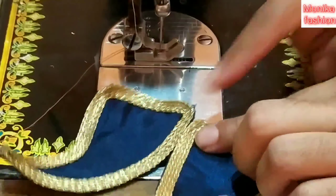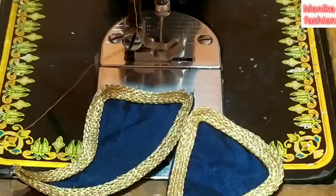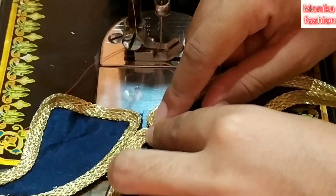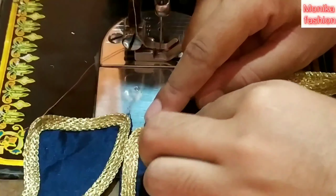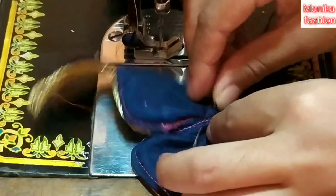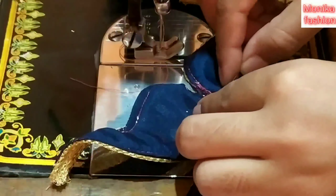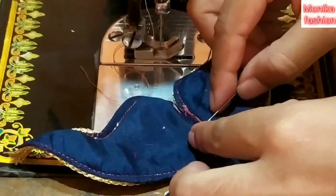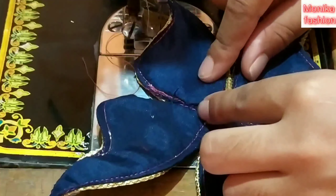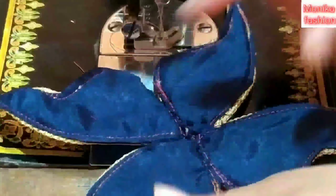We have a little bit of a layer on the other side — we have to do this one. Then we have to do this with 2 inches. We have to slide this side and slide this side. This is the way we are going to the next step.